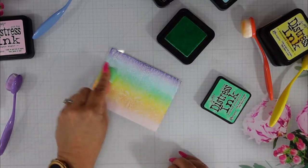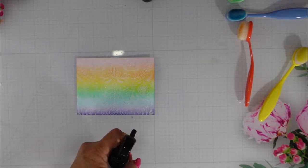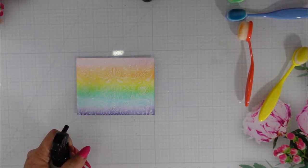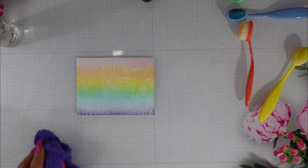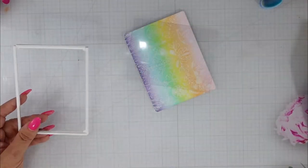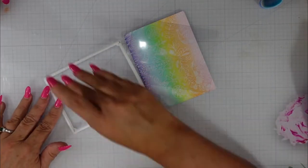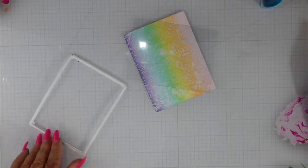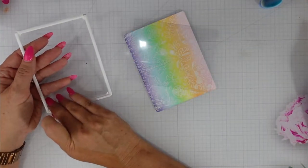Now we're going to start working on our shaker card. One of the things I appreciate about Nancy — she and I both share this in common — we tend to keep our faux pas in our videos so that people can learn from our mistakes. Here I've added some water to my panel, back to the card, just for a minute, just to give it a little bit more of that distressed look. As you saw, I did share part of the Pretty Frames die, and I'm using just this section right here.